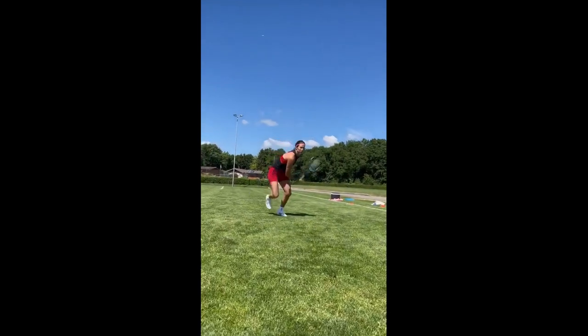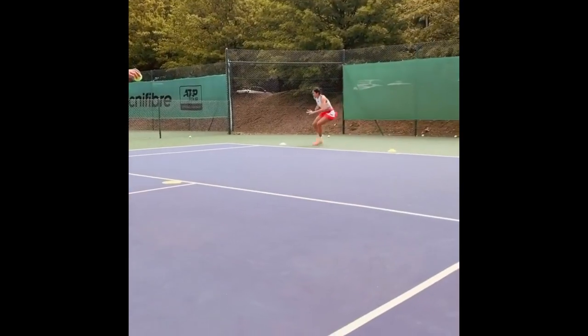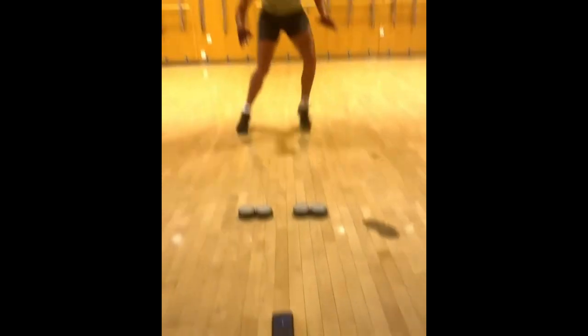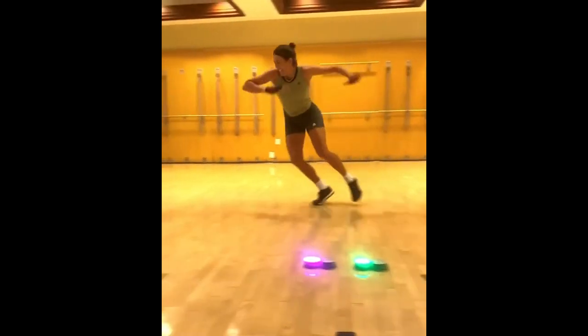Next time you see Muguruza gliding effortlessly across the court, remember that her resistance training plays a pivotal role in achieving that finesse. She also focuses on speed and precision.